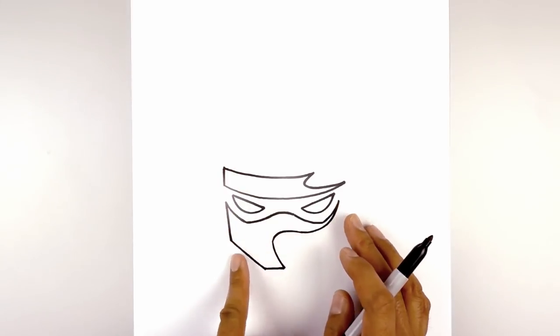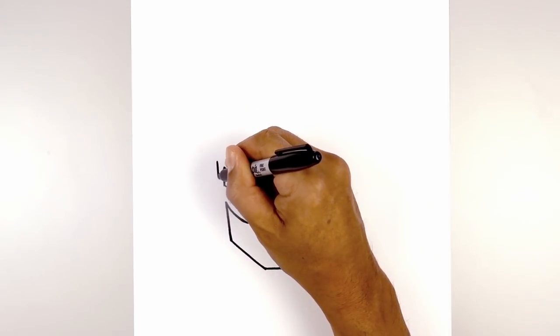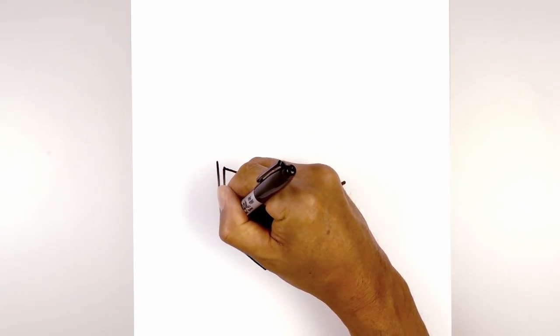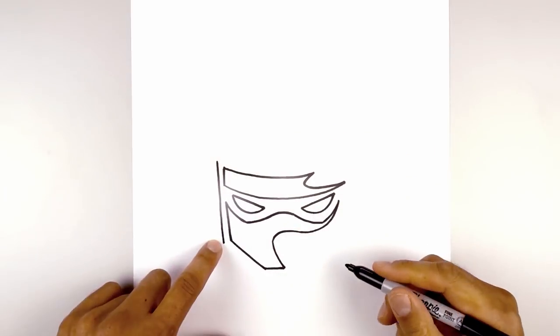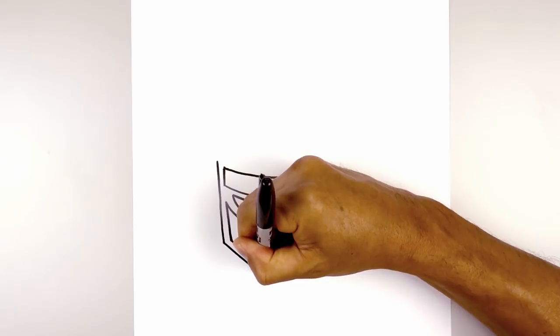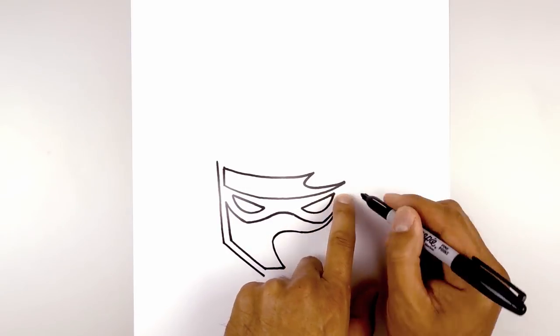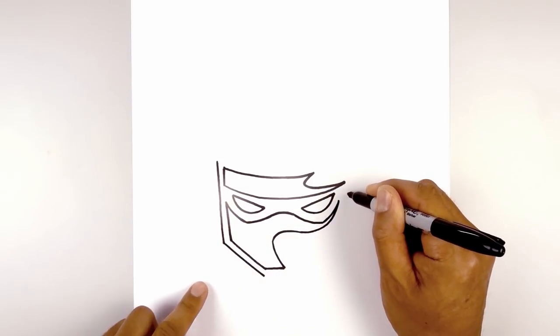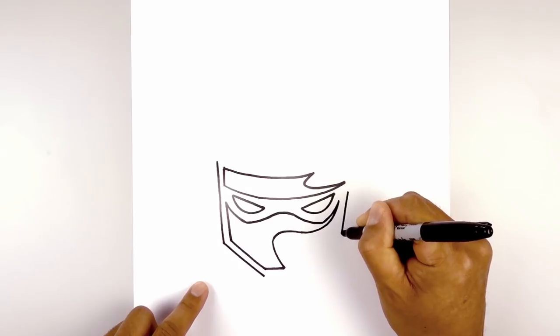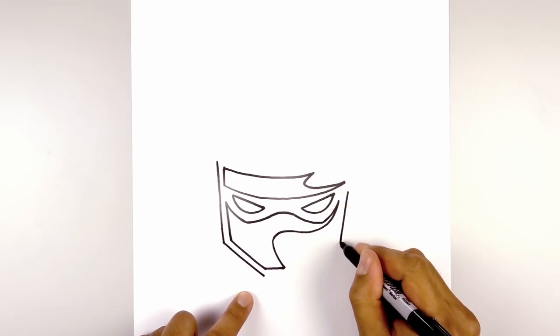Now let's draw the outside of the head. From this point we're going to step up at an angle and draw a straight angled line coming down the side of the head, right about there. Now let's go across down towards the chin. We're going to do the same thing on the right — starting right beside the eye, draw that same angled line coming down and in to the same height, then angle down and in towards the chin.